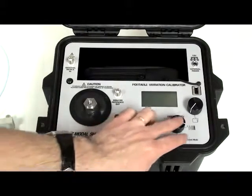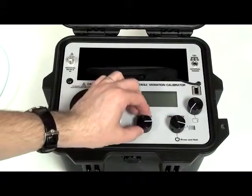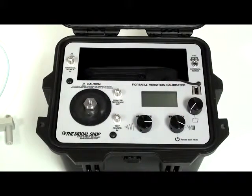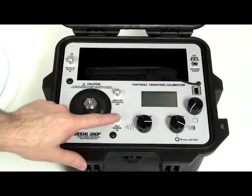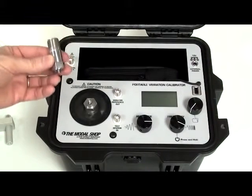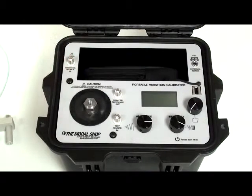You have two control knobs — one for vibration level amplitude, the other for frequency adjustment. On top of that, the unit also has a test sensor input with a built-in ICP to power up the most common accelerometers used out there.